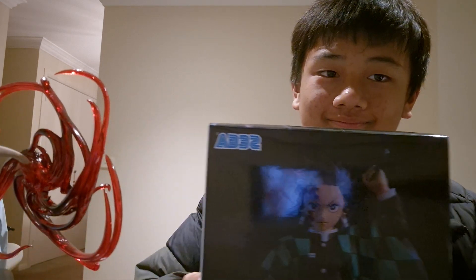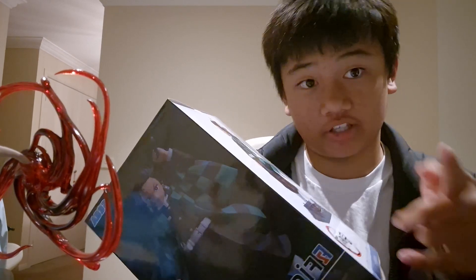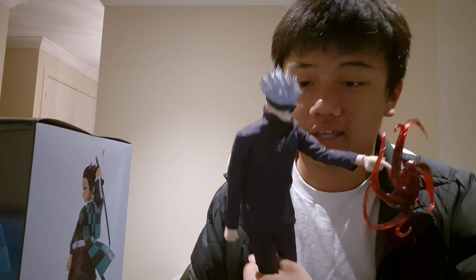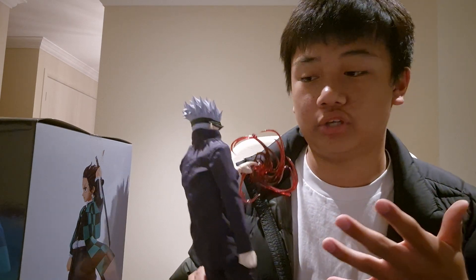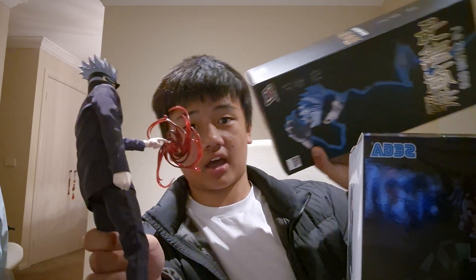Hello everybody, welcome back to another boxing video! Today we are going to be unboxing another action figure — well, it's not really an action figure, this is actually a statue, hopefully. I double and triple checked that this was a statue, because unlike this other statue that really disappointed me, I thought it was a statue even though it was an action figure. I triple checked because I don't want another action figure — hopefully I won't get disappointed.